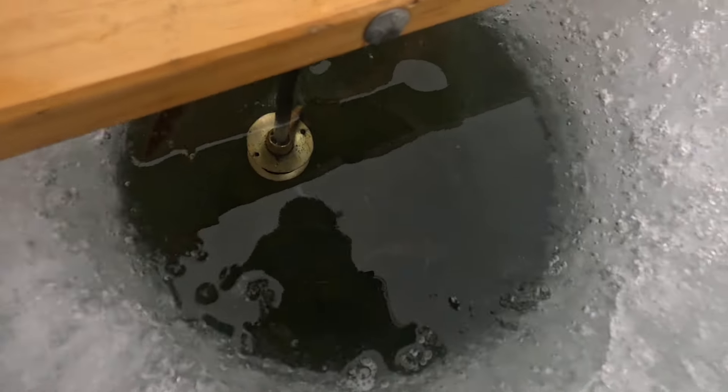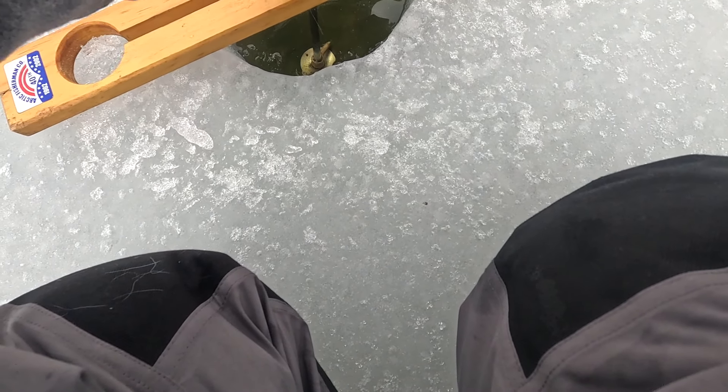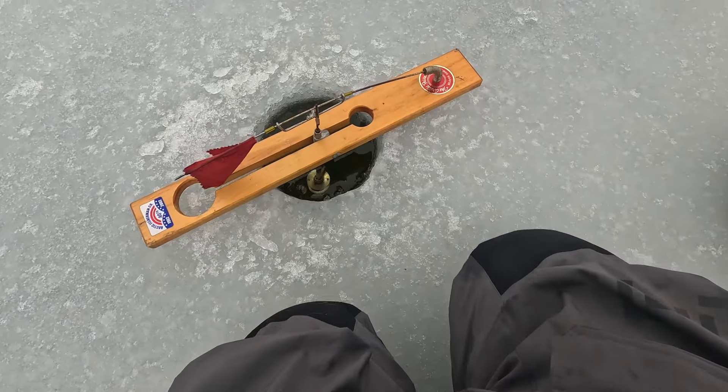You can see him swimming down there, guys. This one's gonna be kind of hard to hold since he's big. All right, that one's set, guys.